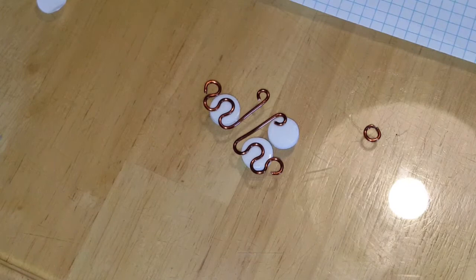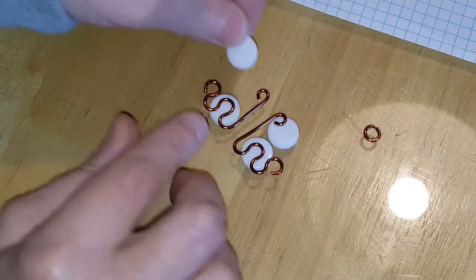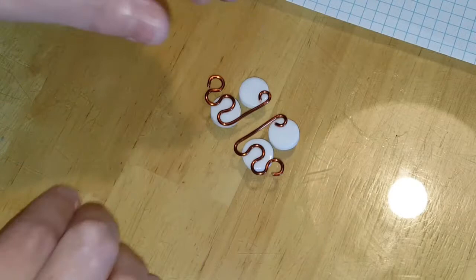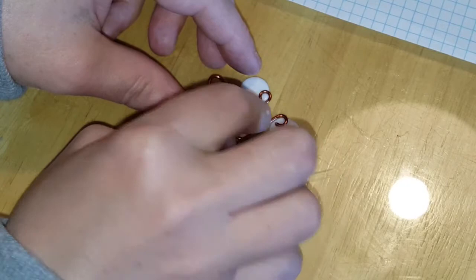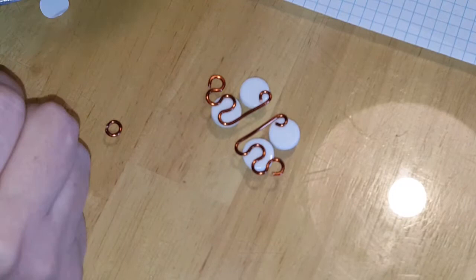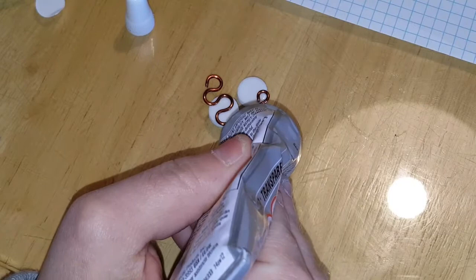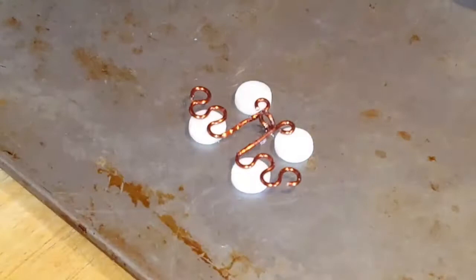I'm just peeling the paper off to get the stickiness, and I want to make this as straight as possible. Let's see if it's going to fit. That looks like it's going to work. Now I need to take my E6000 and put some glue where I want this to stick. This stuff tends to come out really quickly when it's open and makes a mess — I think it's just too much pressure in the tube. I have to clean that up.